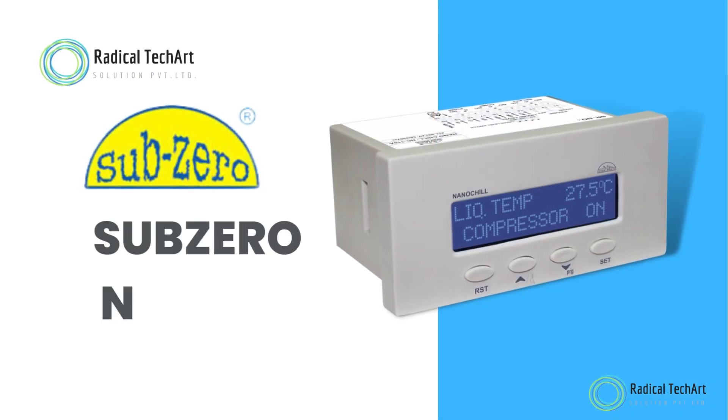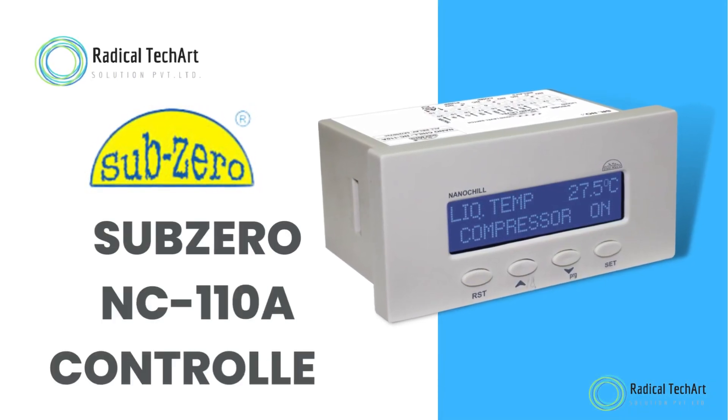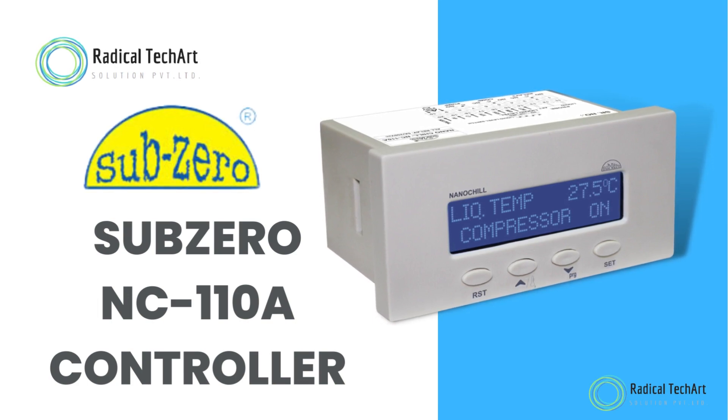Hello friends, welcome back to our channel. Today we are going to discuss about the Sub-Zero NC110A controller.